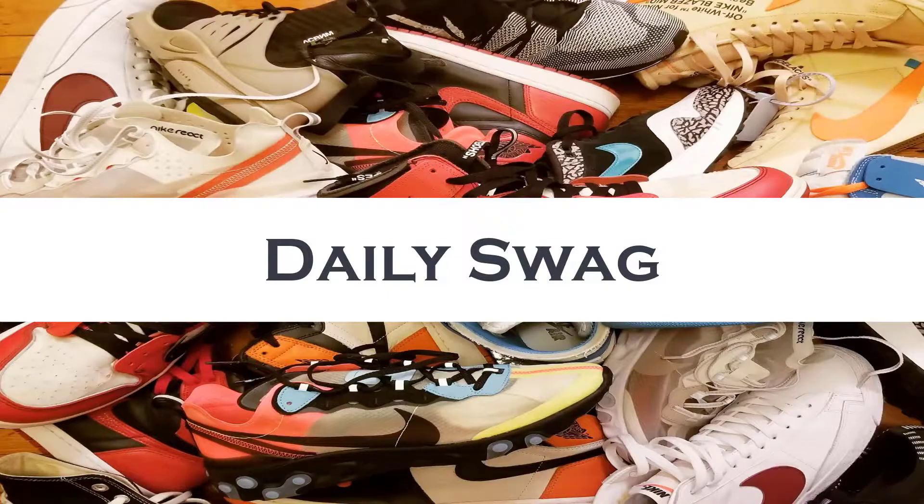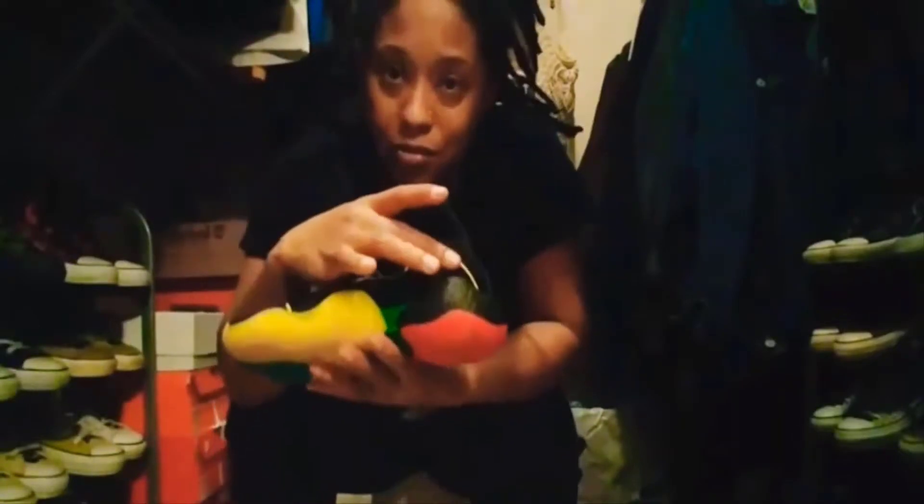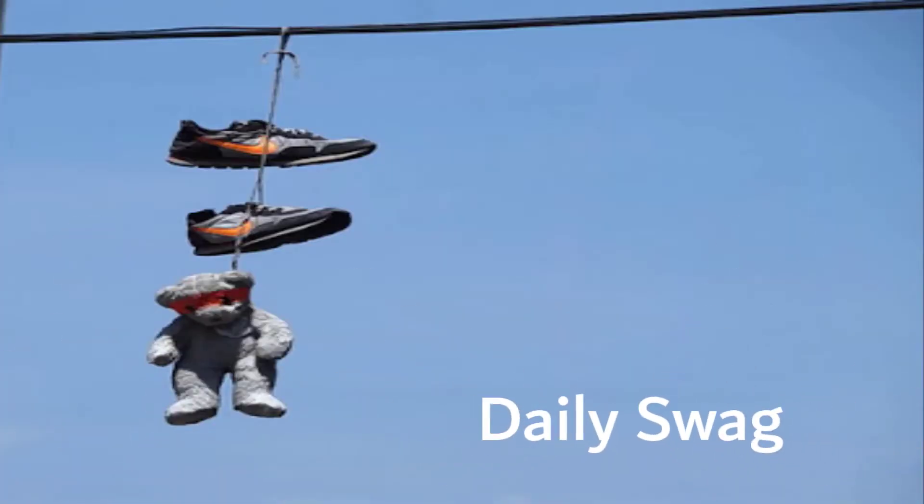Looking for some iconic heat? Well stay tuned, I've got just the thing. What it do YouTube? Welcome back to another episode of Daily Swag with your girl Lady Swag and the Kitty Cameo. Today I'm going to be unboxing the Basquiat Doc Martens boot.